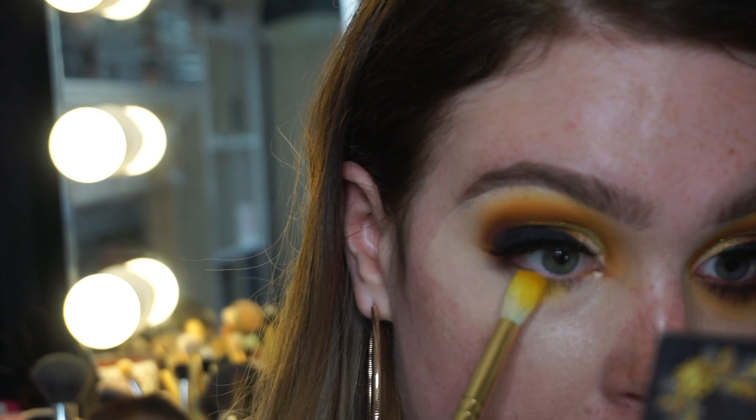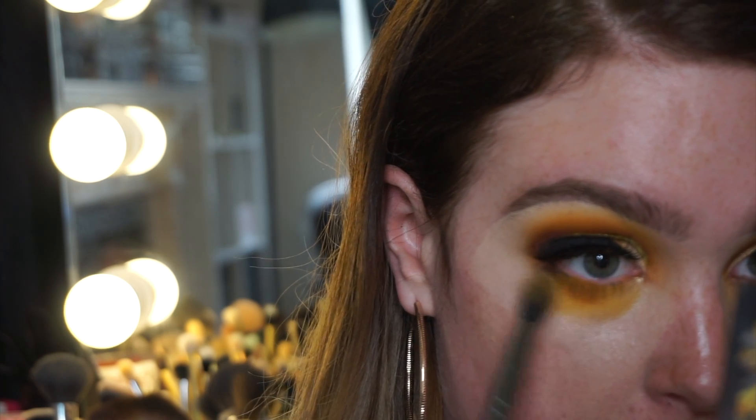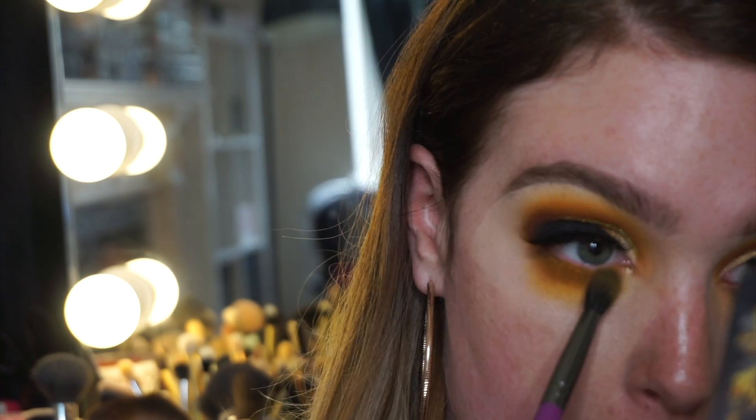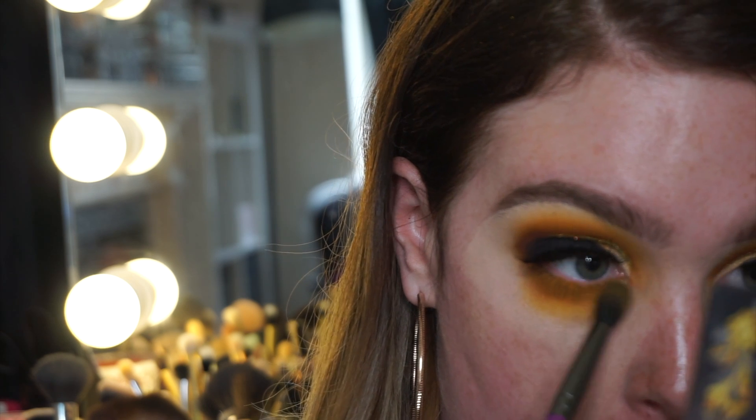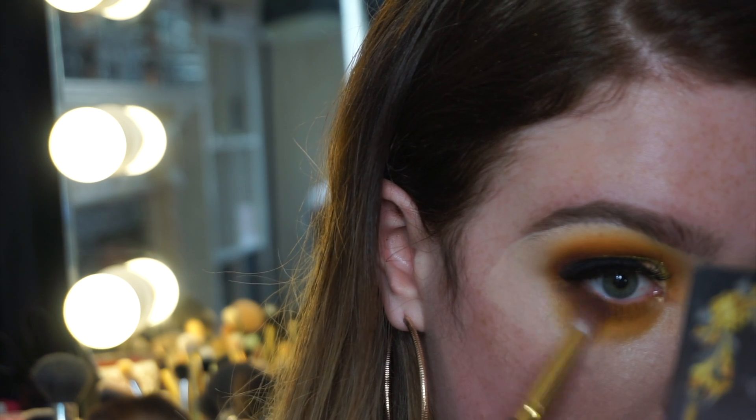Going in on the under eye, I start with Hype as my transition color and then work backwards through the colors I used on the top of the eye. What comes up must come down — so I go in with Hype, then Mustard, then Mud.